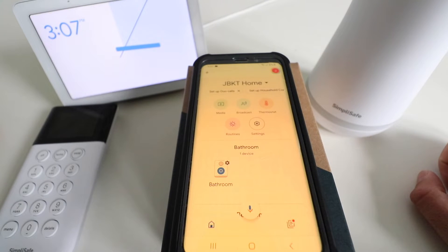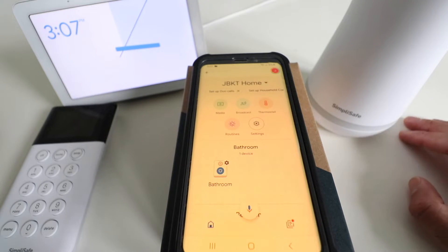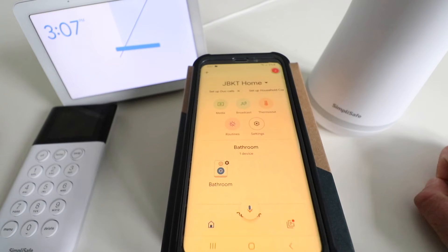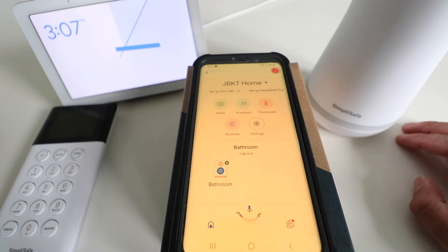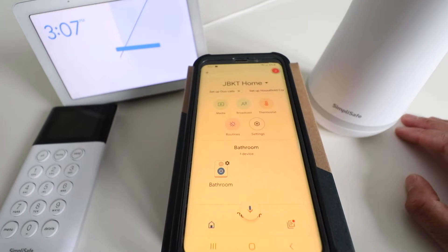Once you connect SimpliSafe to Google Home, it will allow you to arm your SimpliSafe system with Google Home voice commands. The only other thing to note is that SimpliSafe does require that you get the premium subscription plan with professional monitoring in order to work with Google Home at this point. So make sure that you have that set up — without it, you will not be able to connect Google Home to SimpliSafe.